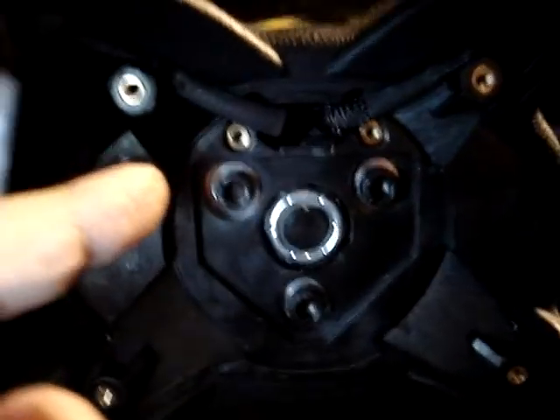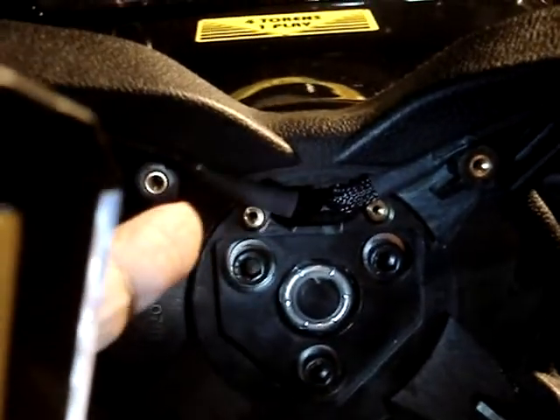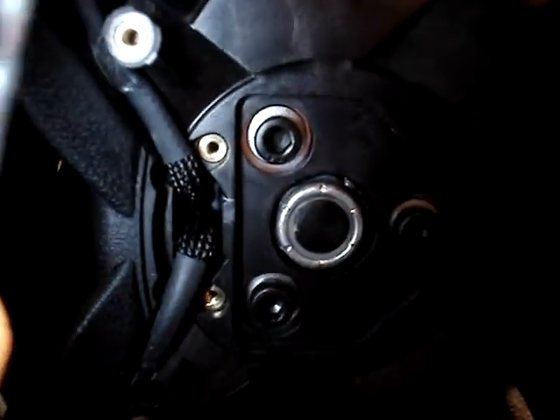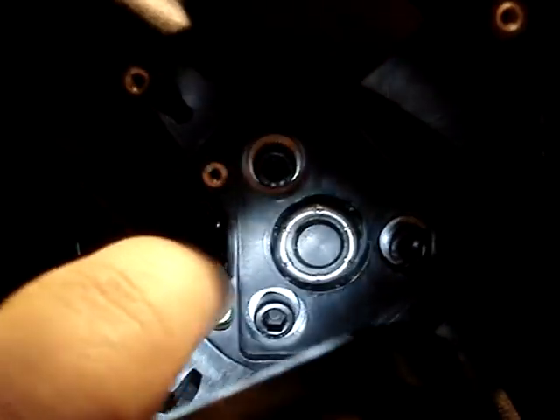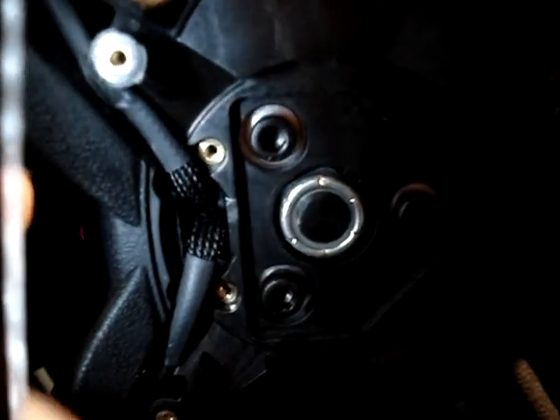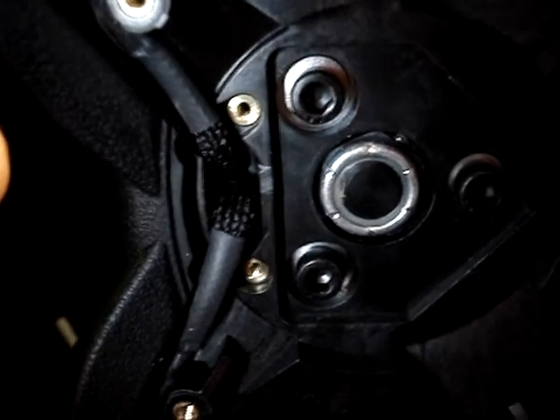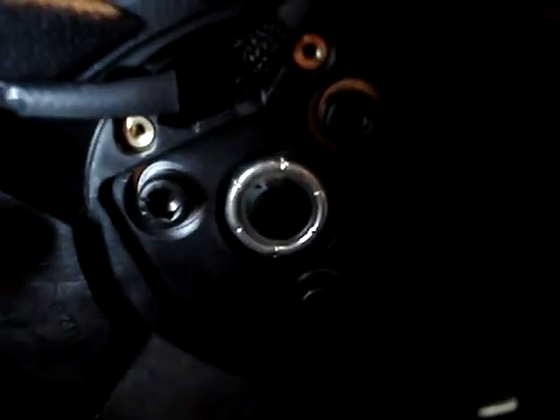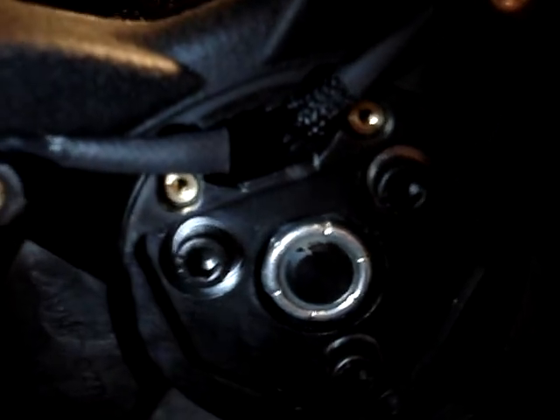Well, I've taken the cover off and as you can see, this one here doesn't have the clips that are pictured in the bulletin and it doesn't have the springs. It looks like it has some type of cloth material, almost a carbon fiber looking material covering the wiring harness. Evidently this is a later model that has already left the factory with this modification already done. So we took this off for nothing, but we didn't know — best check it out to make sure.